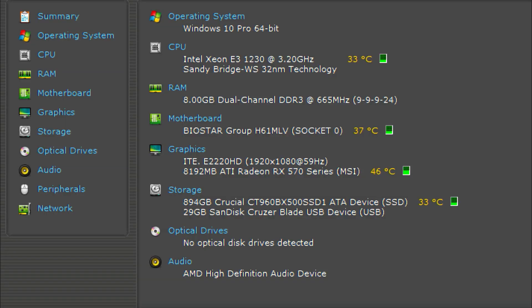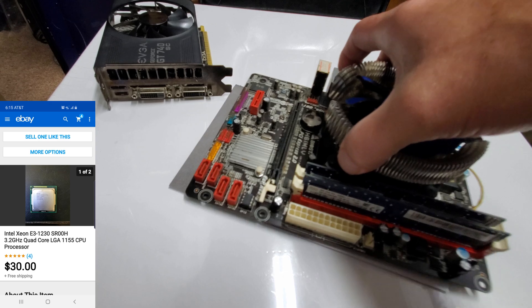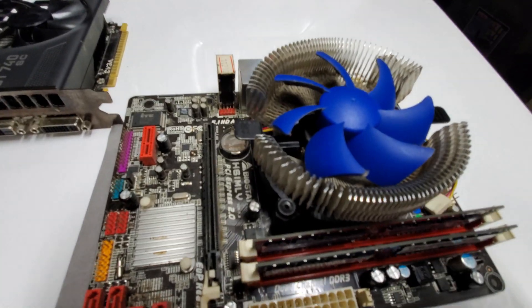Let's break down the specs of this build: Windows 10 Pro 64-bit, Intel Xeon E3-1230, Biostar H61MLV, 8GB DDR3 at 1333, Crucial 1TB Solid State Drive, MSI RX 570 graphics 8GB, and a Gamdias 600W RGB power supply. So swapping the dual core for the quad core and the GT740 SuperClock for the RX 570 — I think we might just have something.